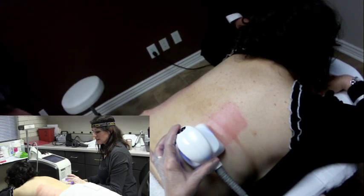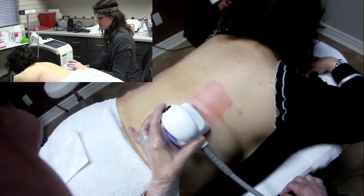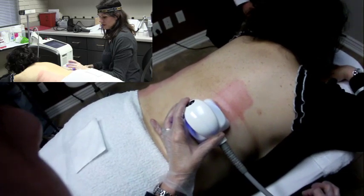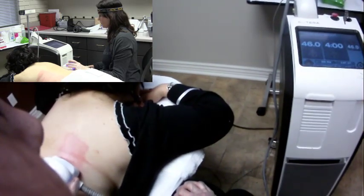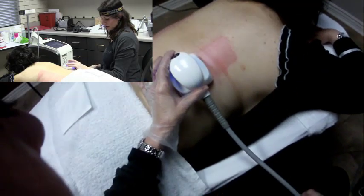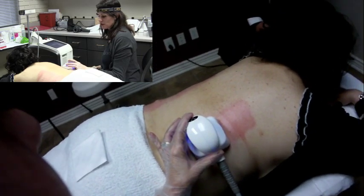Hi, this is Chris Groop with Aesthetic Advisor Laser Academy, and we have got something really wonderful to share with you today. This is the Cutera TruSculpt radio frequency for fat reduction. I know you're all thinking, oh my gosh, I wish I was the person lying on the table — and you know what, I do too.